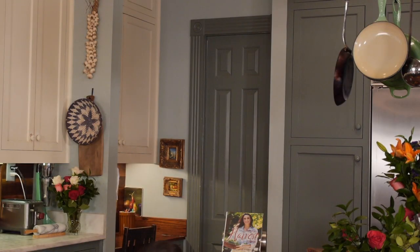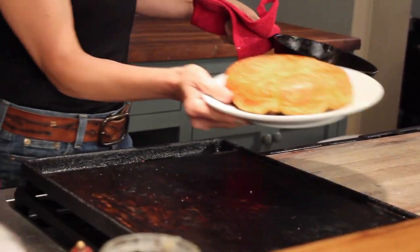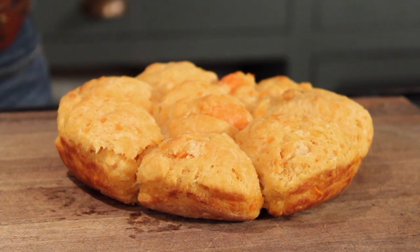Bringing the sweet potato biscuits out is always a joy. I'm going to dump them right onto the plate and then right onto the cutting board. I'm going to let them cool for just a minute or two. Can't wait to eat them with my favorite jelly, or better yet, fried venison and mustard.